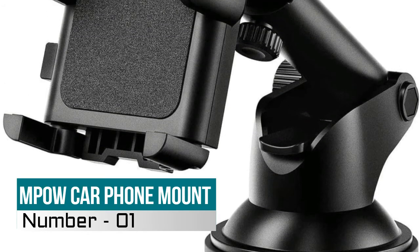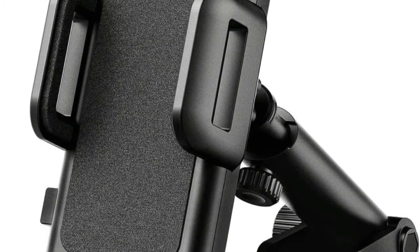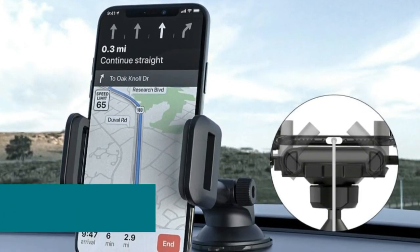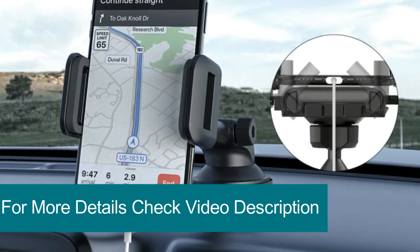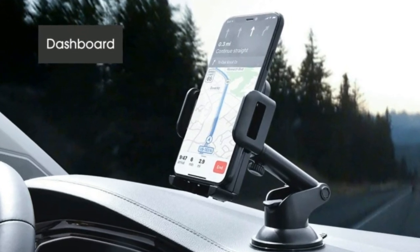Hi, you are watching Best Dash Mount Phone Holder Reviews. Number one: Mpow Car Phone Mount. The firm suction pad sticks tightly on the dashboard or most surfaces and removes easily by pulling the suction pad without leaving any nasty mark on your dash. The 360-degree swivel ball head ensures free rotation to your desired viewing angle.